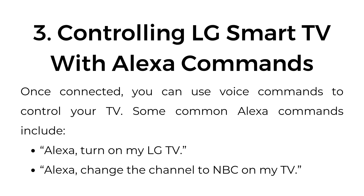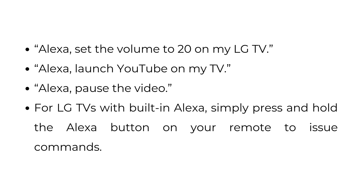Controlling LG Smart TV with Alexa commands. Once connected, you can use voice commands to control your TV. Some common Alexa commands include: "Alexa, turn on my LG TV." "Alexa, change the channel to NBC on my TV." "Alexa, set the volume to 20 on my LG TV." "Alexa, launch YouTube on my TV." "Alexa, pause the video." For LG TVs with built-in Alexa, simply press and hold the Alexa button on your remote to issue commands.